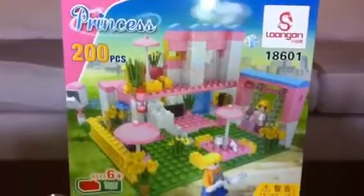Here's the interior of the house. That's the box, and this is the actual toy.